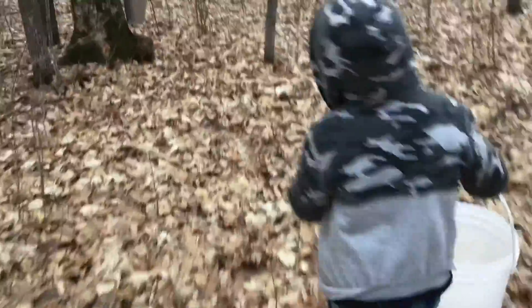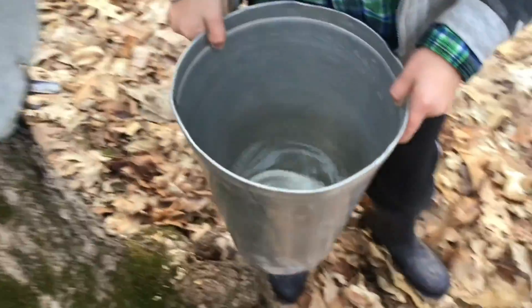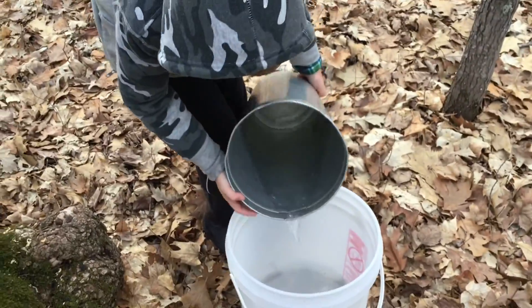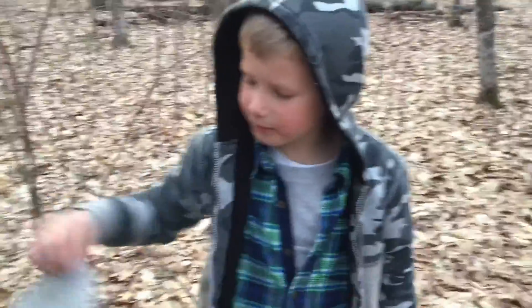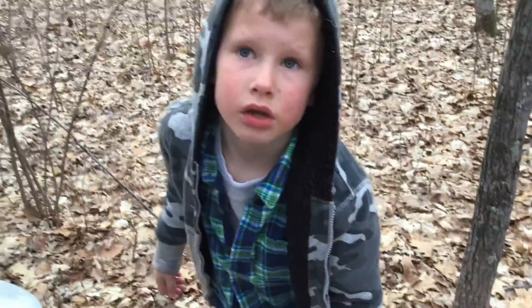This is our bucket number two — it's way better. We're not doing them in order, but that's okay. It doesn't matter what order we do them in; we can't even do them in the hundreds anymore. Those sap buckets do not go in the hundreds. We used to do hundreds, but now we don't. Alright, let's go.